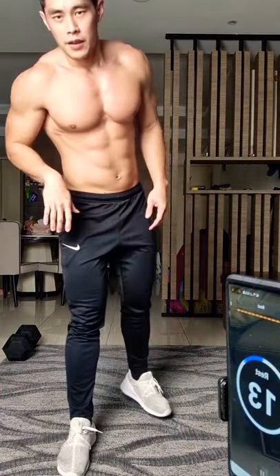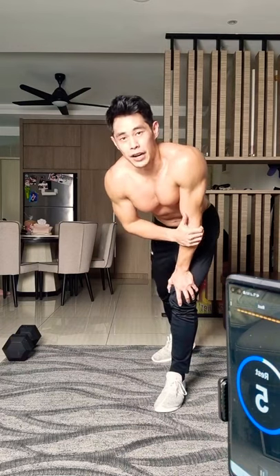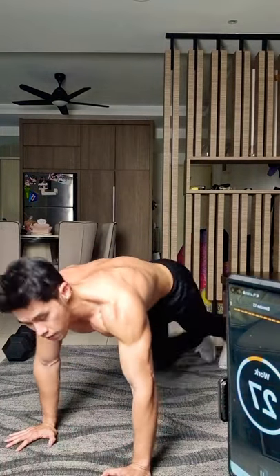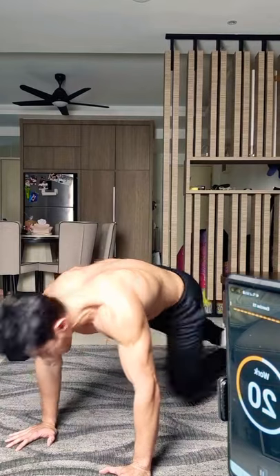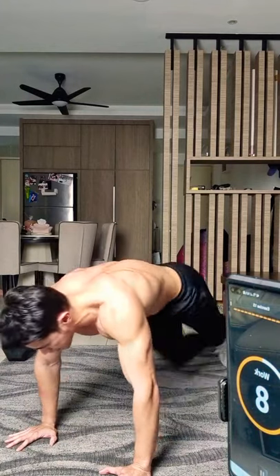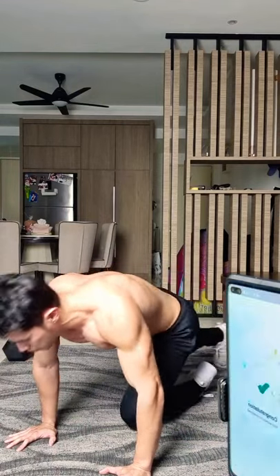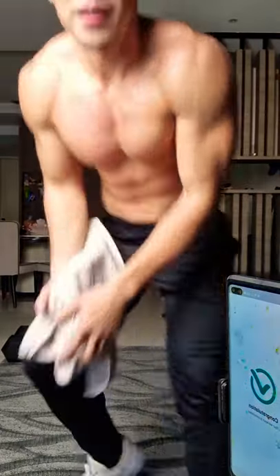All right! Last exercise of round one — running plank. Try your best, run as fast as you can. Last exercise, guys — almost there, come on, five seconds. Nice! Well done, that's round number one. Take a break!